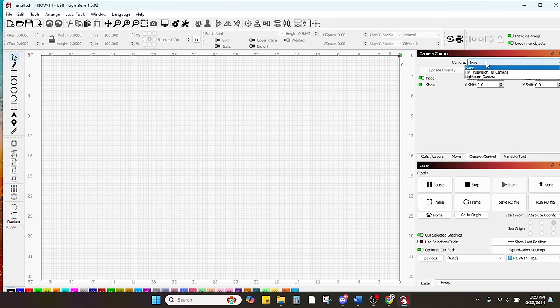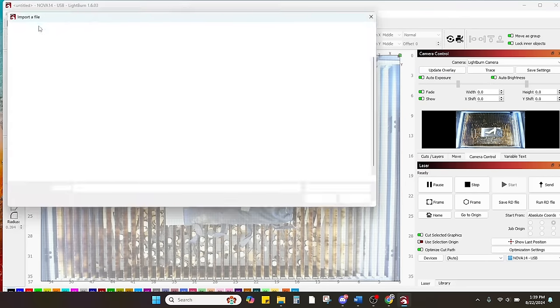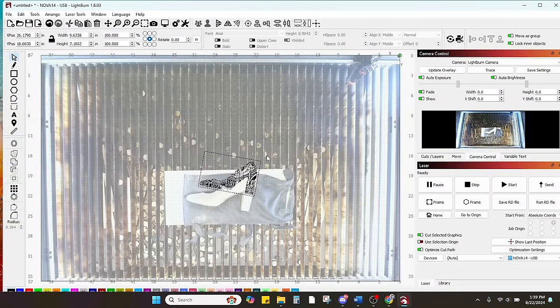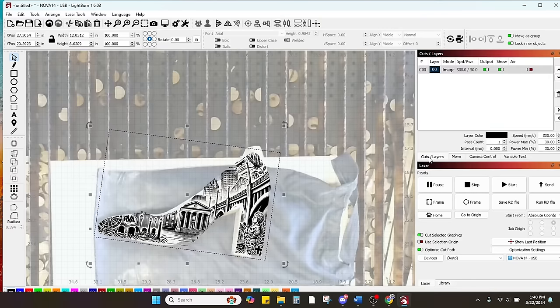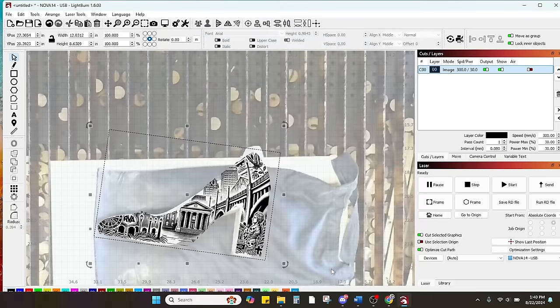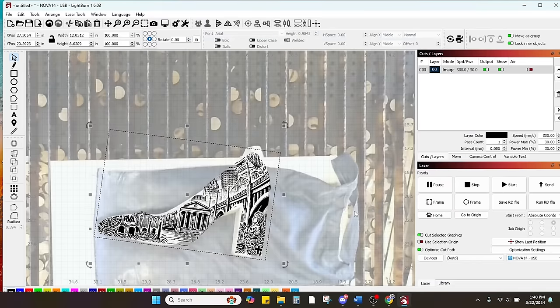In LightBurn, we select Camera Control, go up to select our LightBurn camera, and update the overlay — now we can see right into the laser with the lid open. We select the image we created, and because it's see-through, we can align it right to the shoe. The camera lets us zoom in to really confirm we've got it in the right spot. We change our settings: speed at 300, power at 30 percent, air assist off, image at about 300 DPI. We right-click and adjust the image to 'basic,' which ups the contrast and reduces brightness and gamma. Then we hit start.